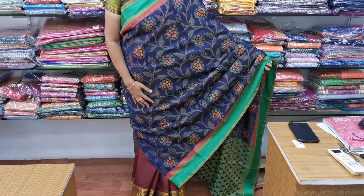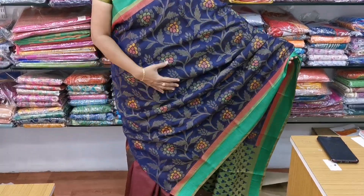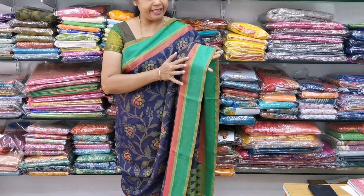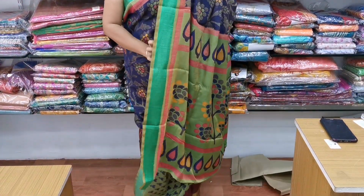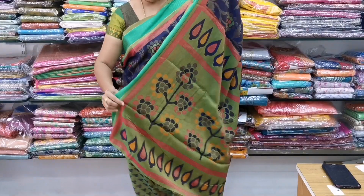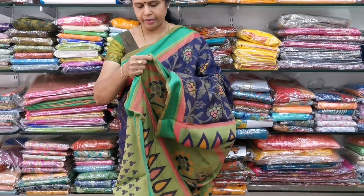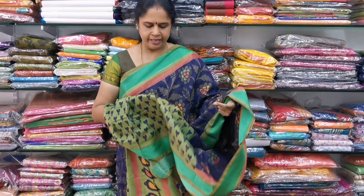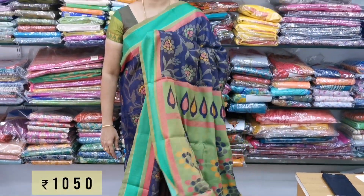Sari No.6 — this is a beautiful navy blue color. The navy blue color has a very floral zari pattern throughout the sari. It features pinkish and green color accents, along with white and blue color details. The cost is 1050.